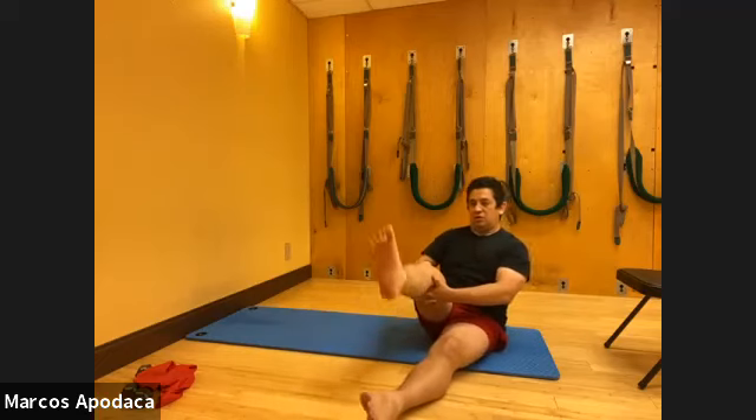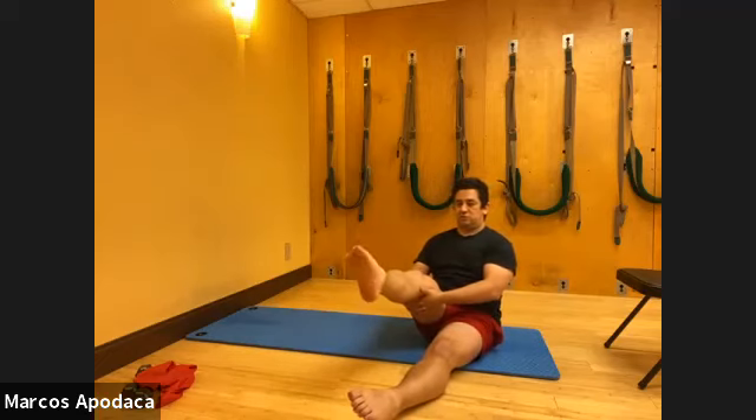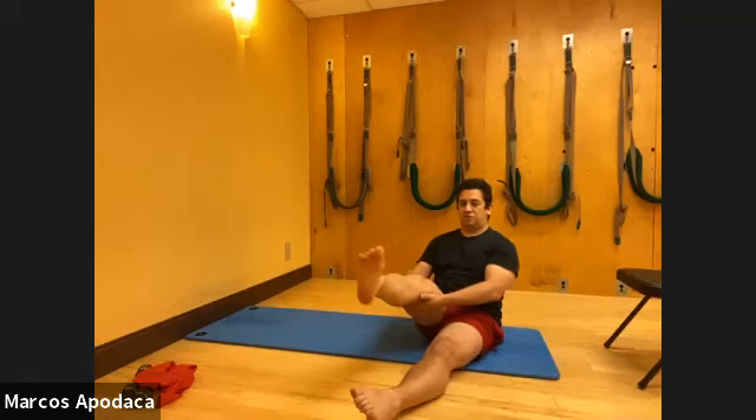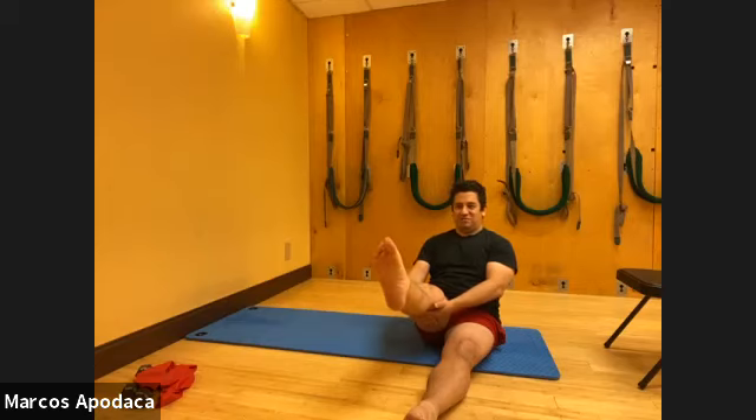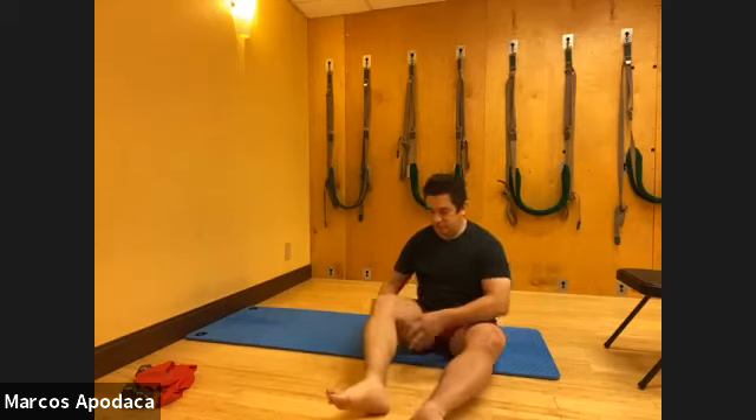Now do your point and flex, then try spreading your toes - really opening them up. How much can you pick your big toe up? Try separating them where your little toes go down and your big toe comes up. That's good detailed work. So that's just your feet.